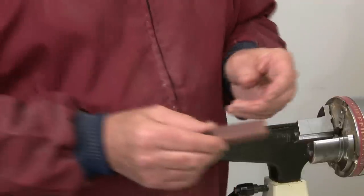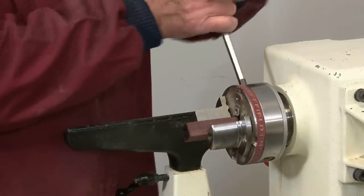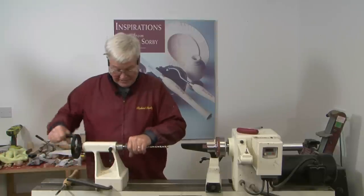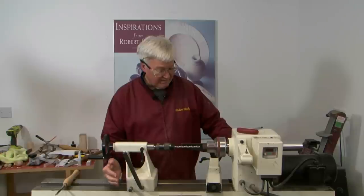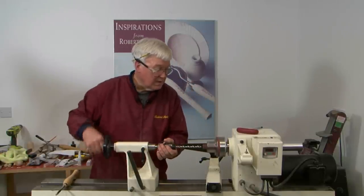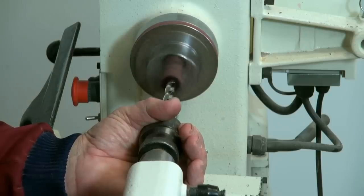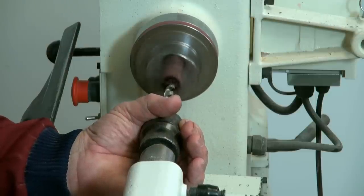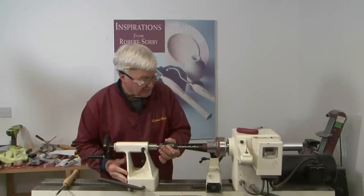We've already cut our blank to length. We're going to insert it into the special jaws for drilling pen blanks and lock it in place. We're going to use the appropriate size drill bit — it's going to vary from one kit to the next. With the drill set, I'm going to run the lathe about 400 to 500 RPMs, and just gently start. Depending on the type of wood, you may want to start and stop frequently, as the chips tend to fill up the helix of the drill bit, which will make it hot and also make the drill bit wander.